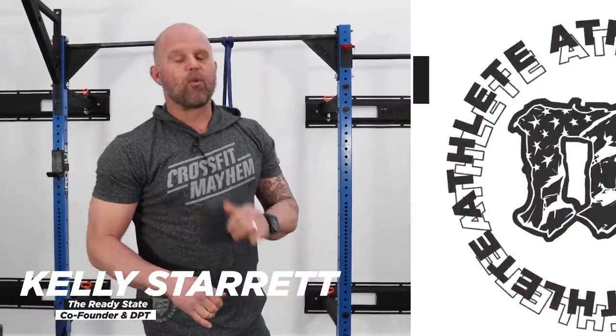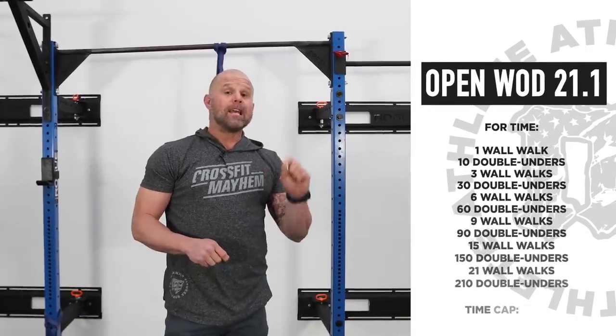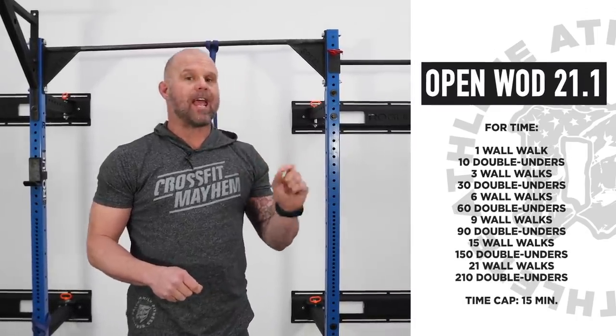We're going to do some movement breakdowns for the wall walks and double unders, and other versions of the workout. Check out KStar at the beginning of this video — they'll give you solid full body prep. We'll do the movements and tricks, and then give you some other stuff as well. What's up, Mayhem family — I've got a couple great ideas around getting through this workout more effectively and around recovery.